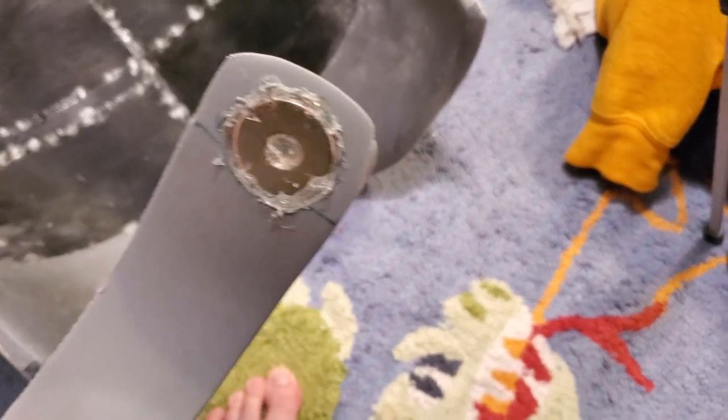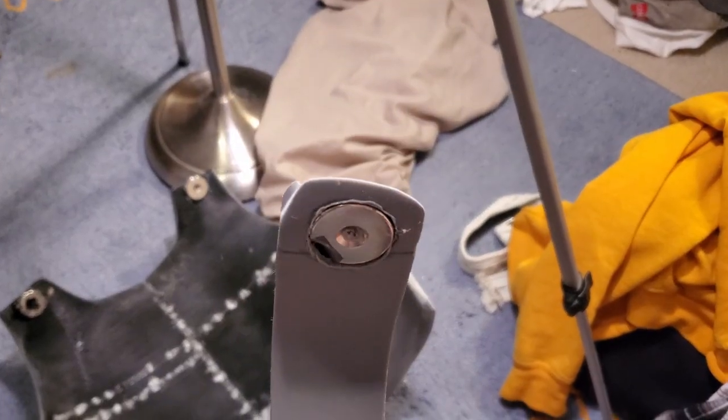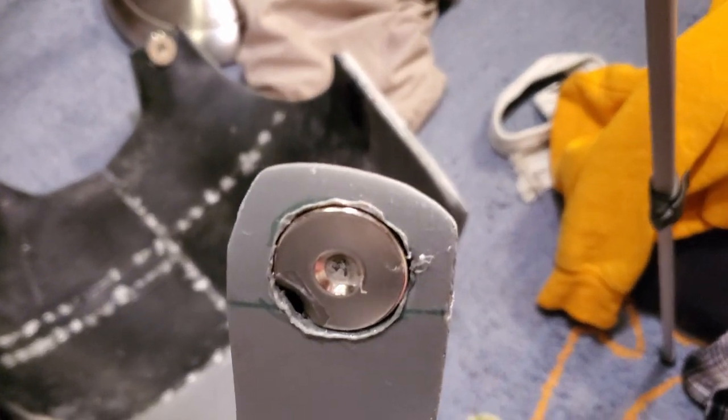All I did with the soldering iron was trace a hole with a Sharpie, use the soldering iron to cut it out, then pluck the magnet in and fill it with hot glue. They've been holding. One very important thing to remember: make sure your magnets are in the correct orientation — this side of the magnet needs to attract this side, otherwise you'll get repulsion, and that will be horrible.